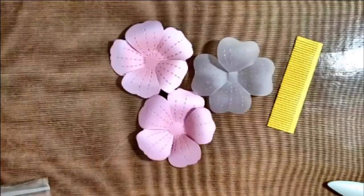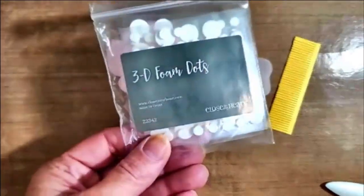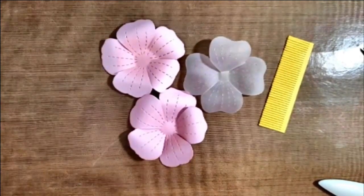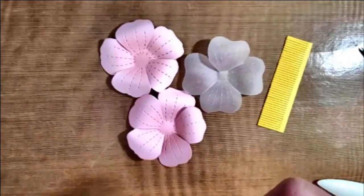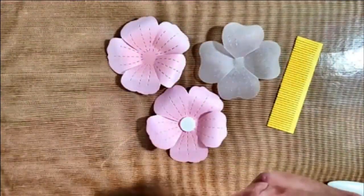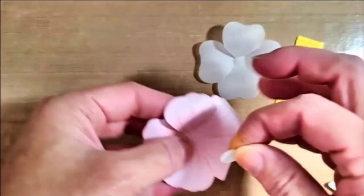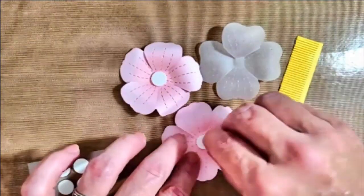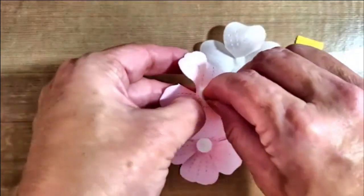Once I've completed this, I'm going to layer all of those flowers. I like to use 3D foam dots. You can choose to use just one dot in between each layer, or two dots for added dimension. Sometimes I've been known to use three dots so I can create a really fluffy flower.